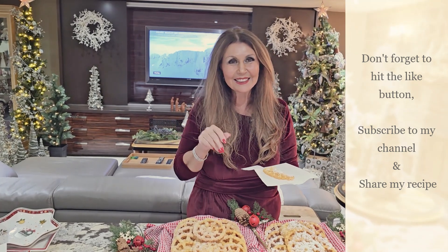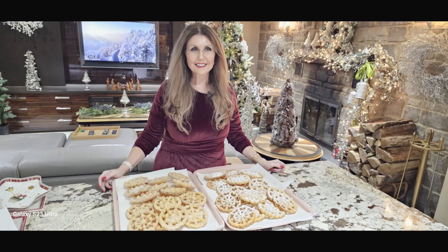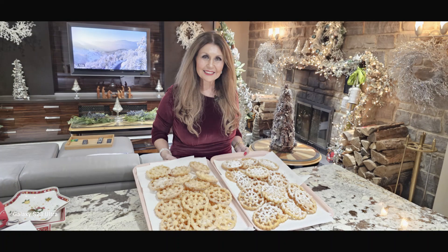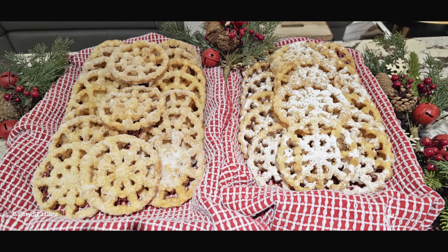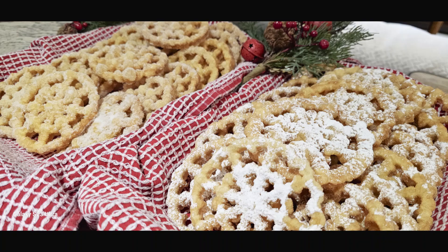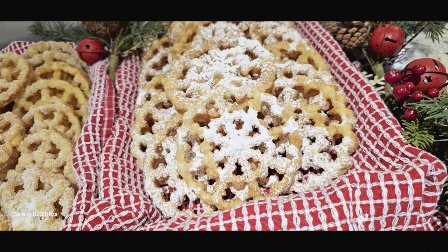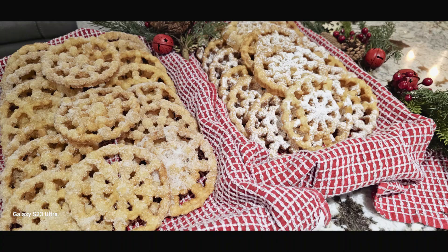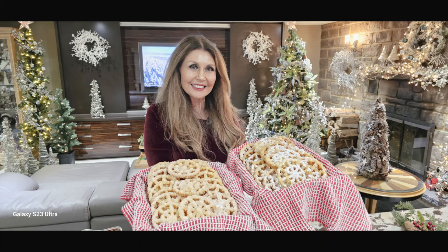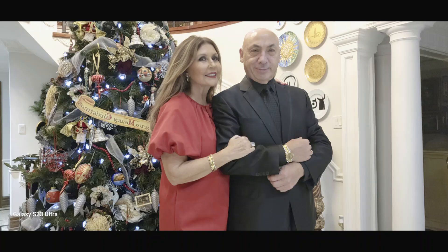Ciao! Candles burning low, lots of mistletoe, lots of snow and ice, everywhere we go. Choirs singing carols right outside my door, all these things and more. Oh, that's what Christmas means to me, my love. That's what Christmas means to me, my love. Oh yeah!